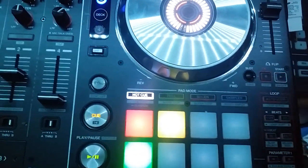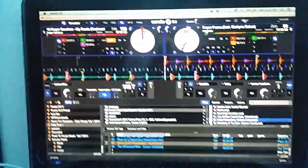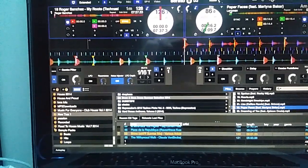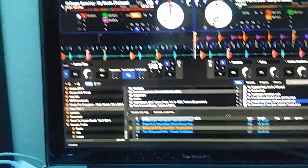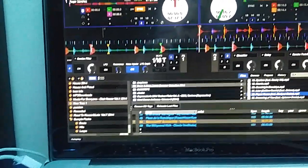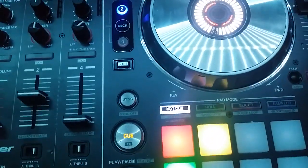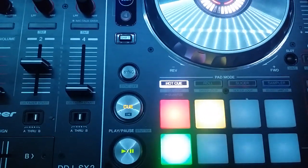Hopefully maybe one day Pioneer or even Serato — it would be nice — because when I'm looking at the screen, I don't seem to spot anything up here that says anything at all about whether that quantization button is on or not on. Which is a little disappointing, but you know what to expect. Anyway, that's it for me. Hopefully this has been an informative video. It's been a little bit longer than I expected. So anyways, talk to you guys soon. Bye.